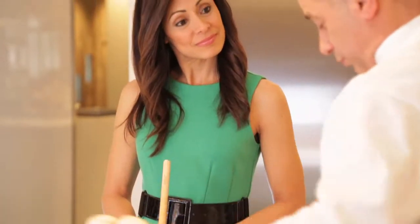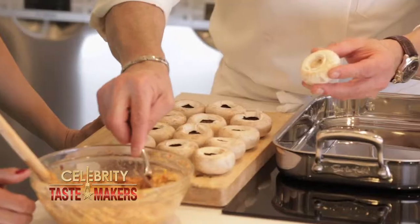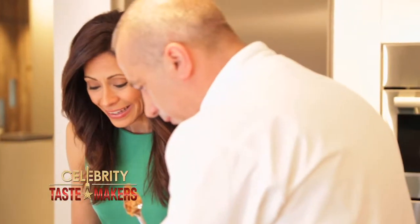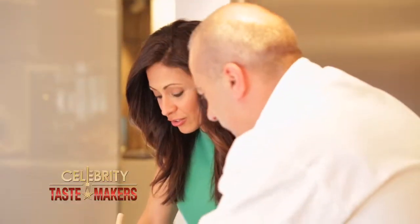Now we'll prepare our mushrooms. Put a little pressure with your thumb and you hear that? Comes right out. How many are we making? About a dozen. Take a spoonful — that's what you're looking for — and pack the filling right inside the mushroom. They're like little volcanoes.